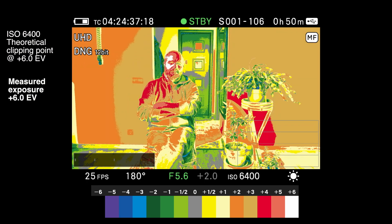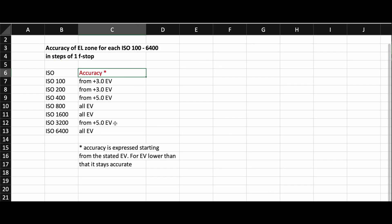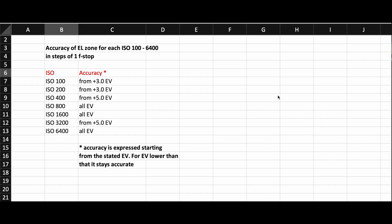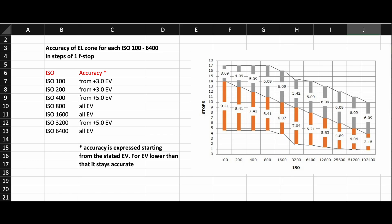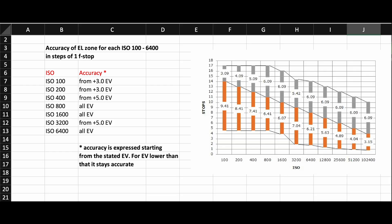ISO 6400 is good across the board as well. Remember that the EL Zone is only inaccurate in the highest bits of overexposure for each ISO, so it's fine once you go down from there. If we pull up the dynamic range chart, we can see that with the exception of ISO 200, the EL Zone is accurate up to the highlight clipping range for each ISO — which makes sense because the clipping EV level for each ISO is where the color shown for the EL level stops. For example, the color corresponding to the highest EV level here is plus 3; here it's plus 5. However, I can't explain why ISO 200 produces the same result as ISO 100 when the color here should be red, since its clipping point is plus 4 EV.